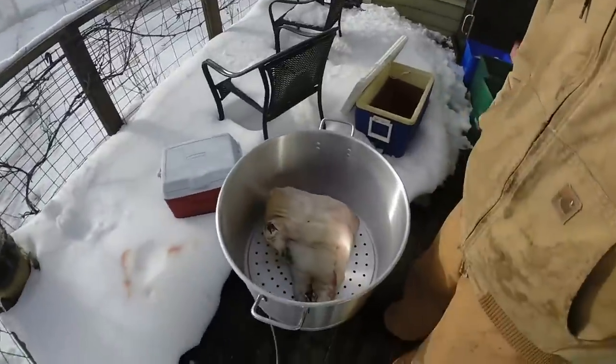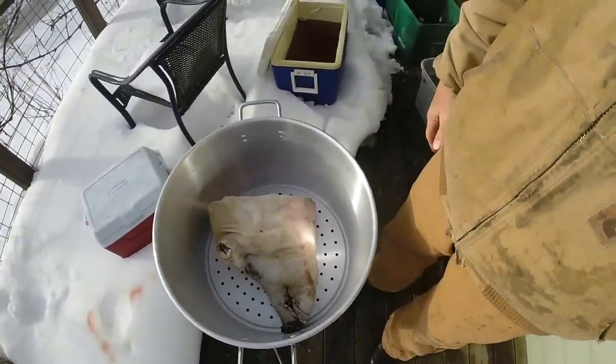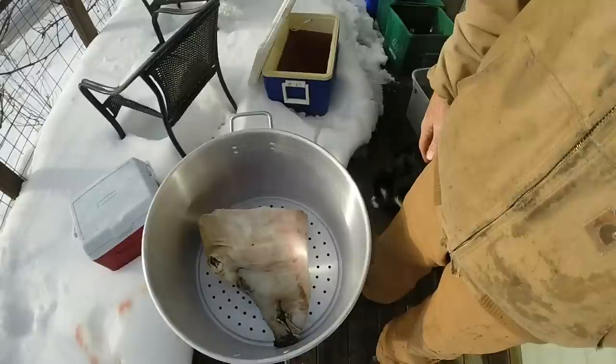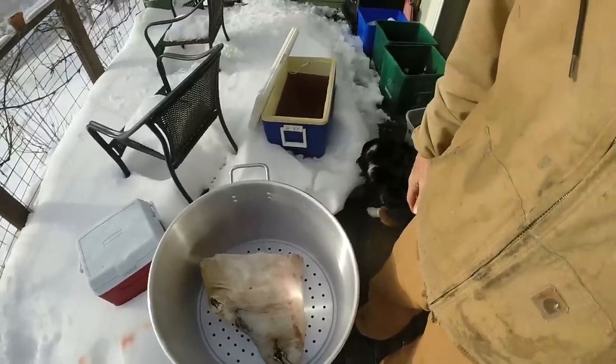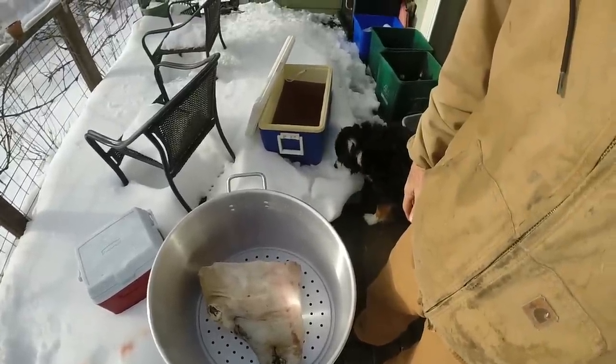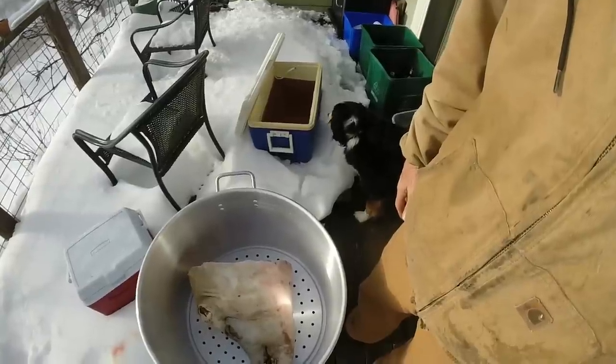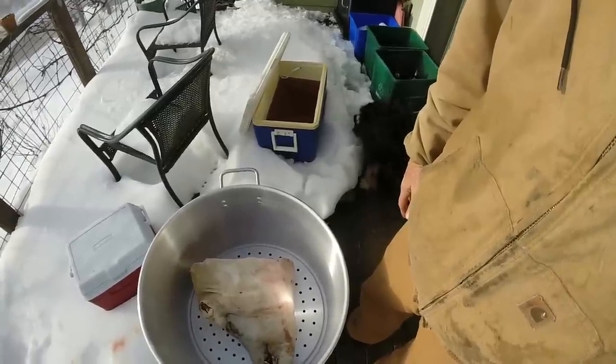Alright, day two of hog head cheese. Here's the hog's head in the pot with no water yet. We've brined it overnight in salt water — one and a half gallons of water per one box of Morton's kosher salt. That's the ratio I used.